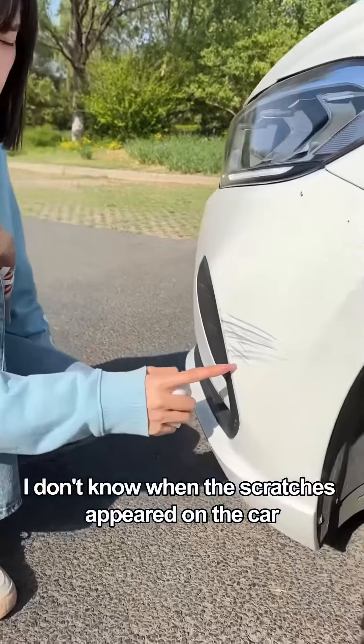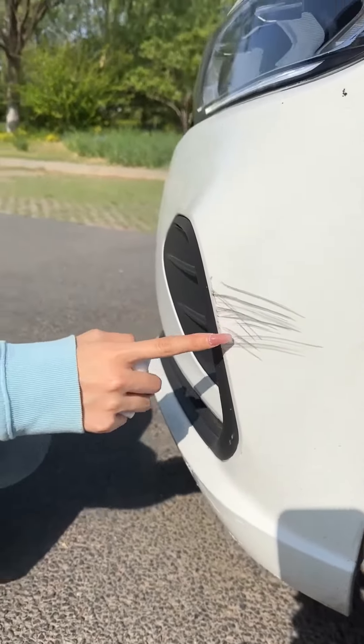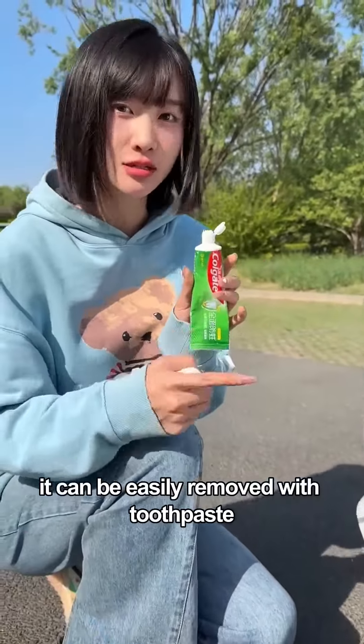I don't know when the scratches appeared on the car — but in fact, they can be easily removed with toothpaste.